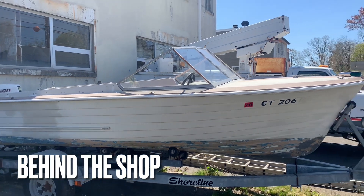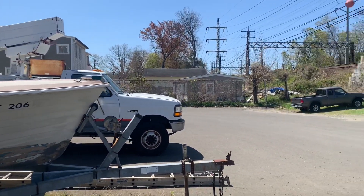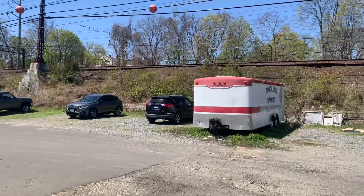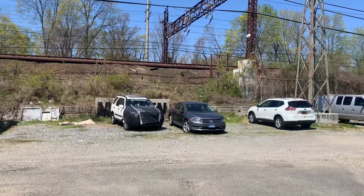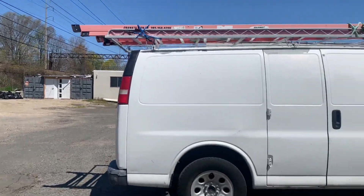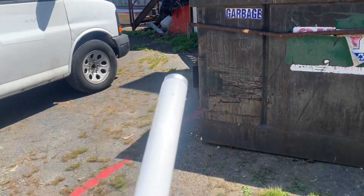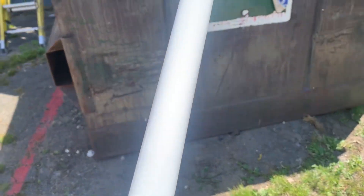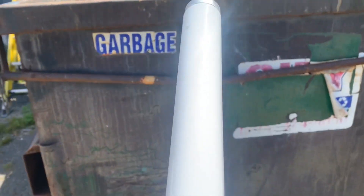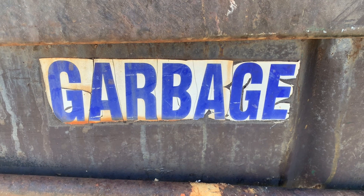Here we are behind my shop building. Here's the boat — it may or may not see the water this year. This is where I do certain experiments and tests. Here's the band. Today's test is gonna be a fluorescent bulb — are they garbage, yes or no?